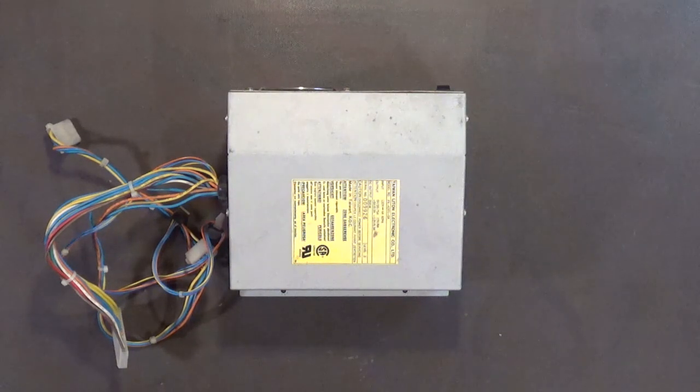Hello, my name is Hans-George Campbell. I'm going to recap all of my Amiga 2000 power supplies and also remove the old fans and install brand new fans in each of these power supplies.